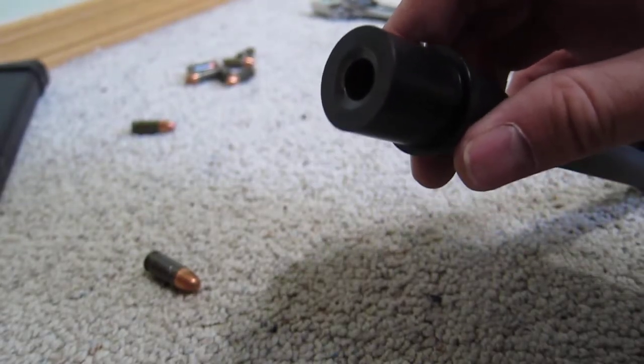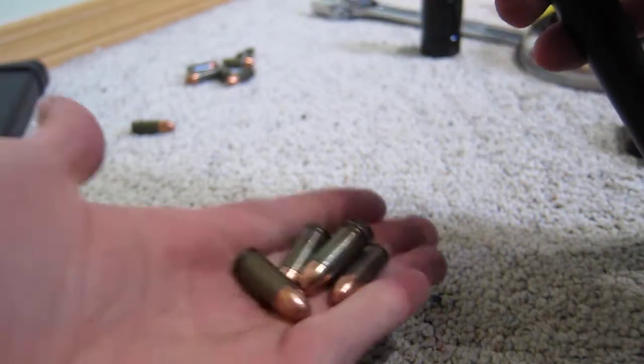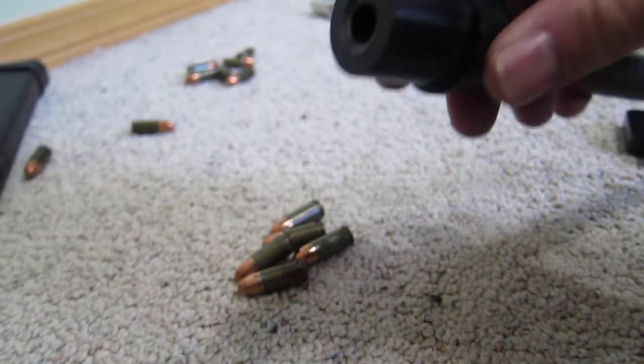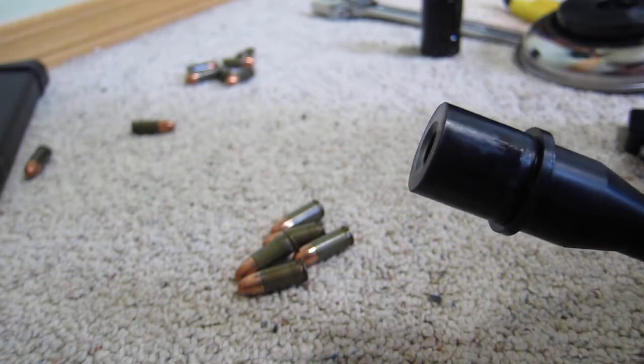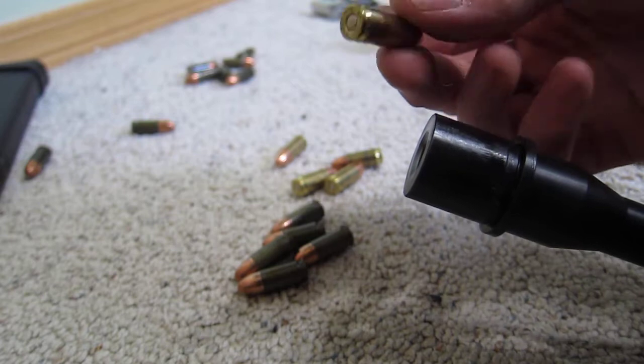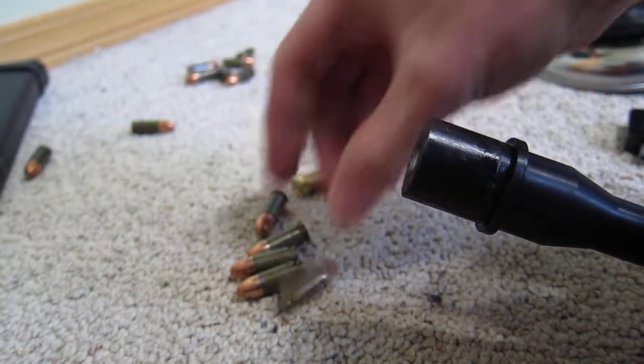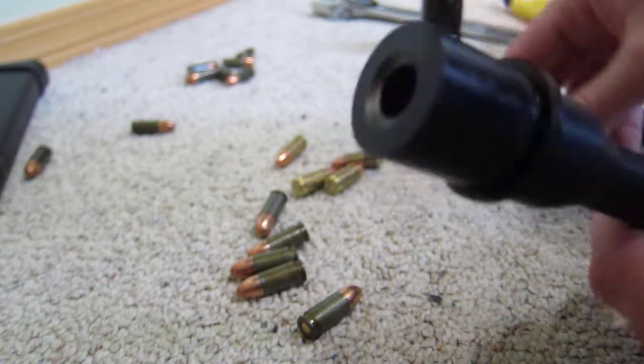Alright, so I'm going to do another little barrel test. I've got five steel case rounds that I have never chambered, and I have five brass case. These are Speer Lawman 9mm and these are Wolf 115. I believe these are also 115.